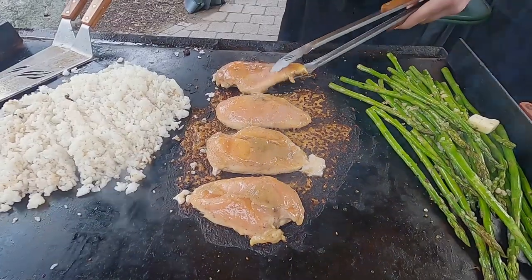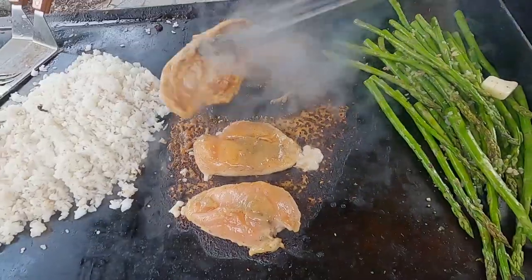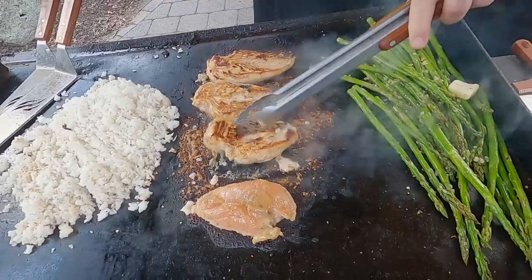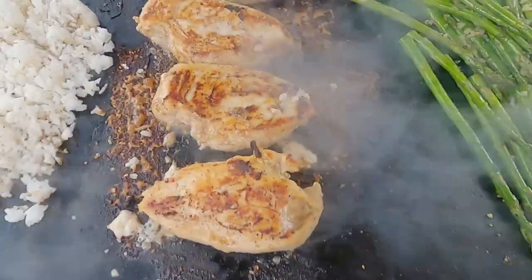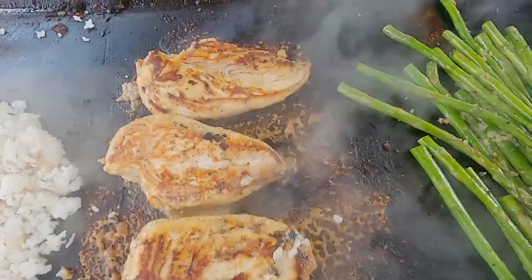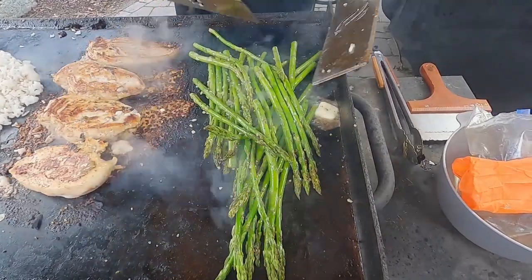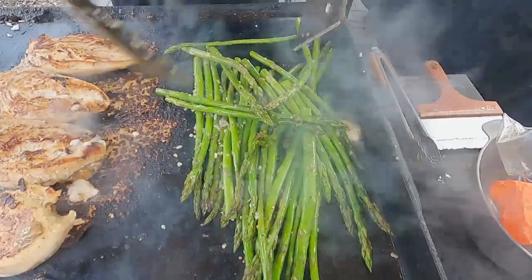Let's see what our chicken's up to. I think it's time to flip. Got a nice crust on that — looks delicious. You might be looking at me struggling with the asparagus and thinking it's a pain, but it's not. You just have to make sure it cooks all the way through and doesn't burn.